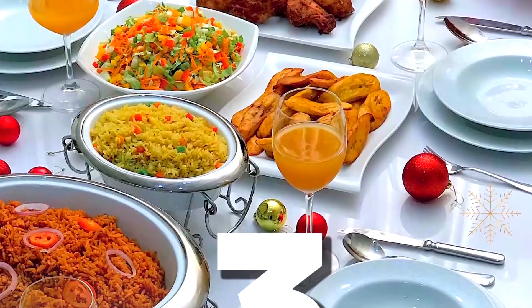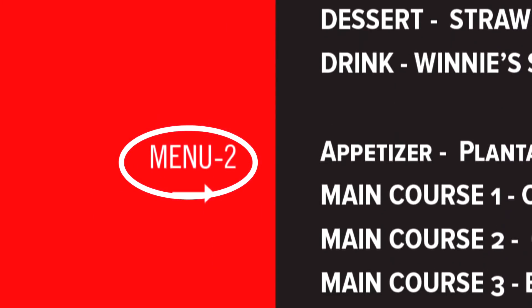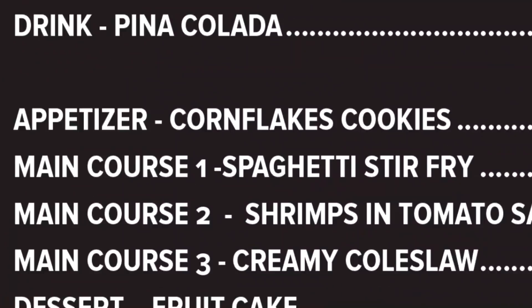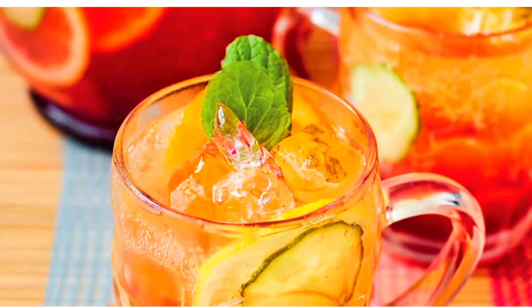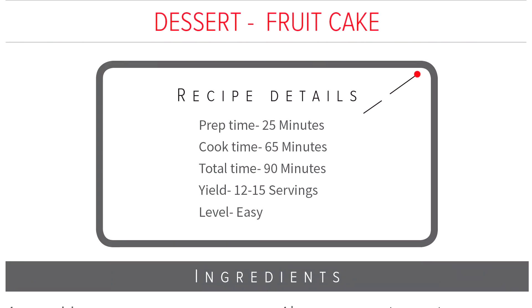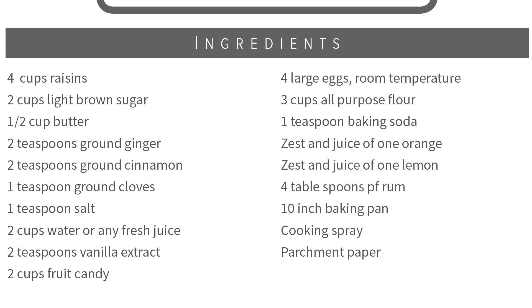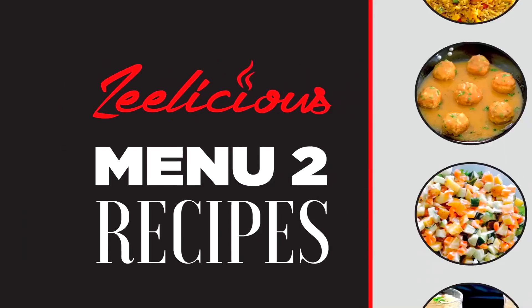Not to worry — your girl got you. I recently designed a delicious holiday menu that can help you through this holiday season. It's a free downloadable PDF file that contains three different menu collections you can pick from. Each menu has an appetizer, three main courses, a dessert, and drinks. Every item has a full recipe breakdown with ingredient list and cooking procedure.